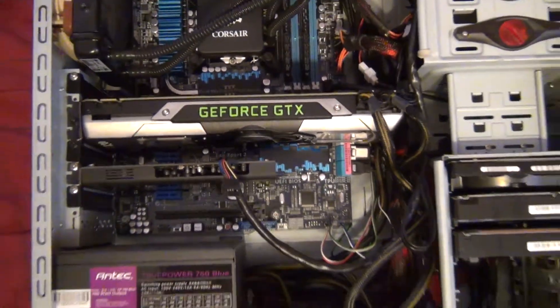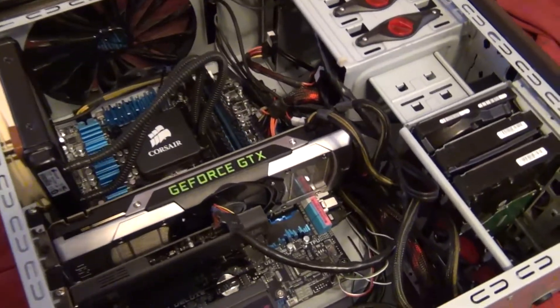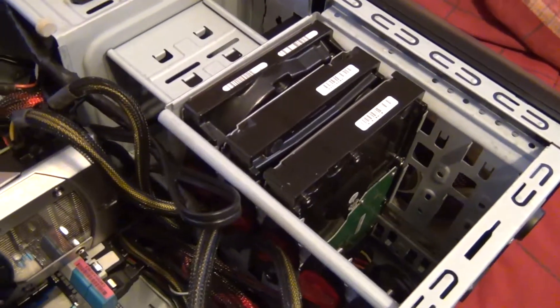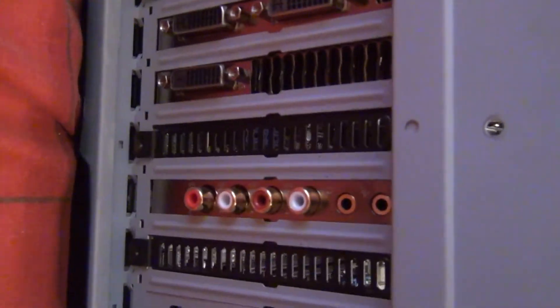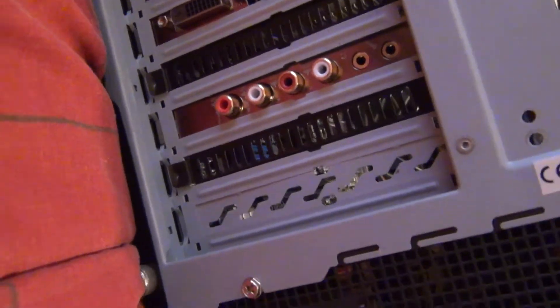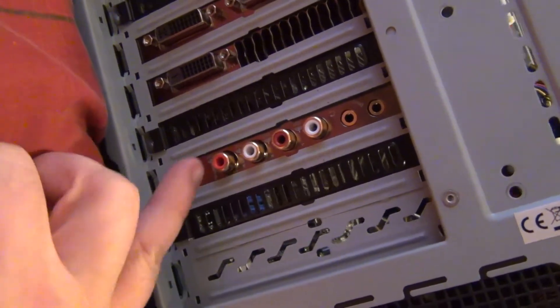There's the GTX 690. The same power supply is in there — some parts are going on two years old, including the case, Blu-ray drive, and power supply. I have a solid state drive in there that's newer. On the back I have a Creative Sound Blaster X5 Titanium HD audiophile-quality sound card. I use fiber optical audio out from it into my Marantz receiver.